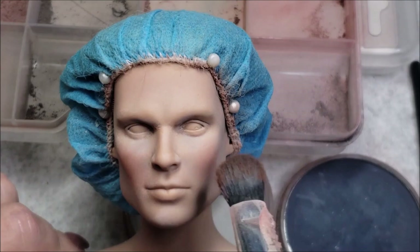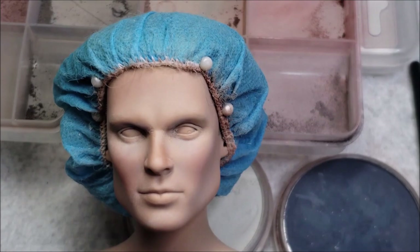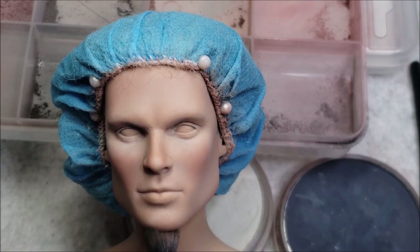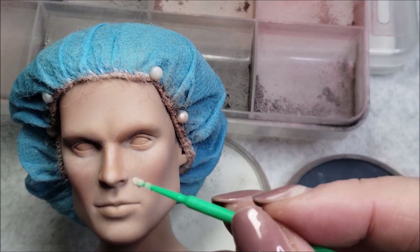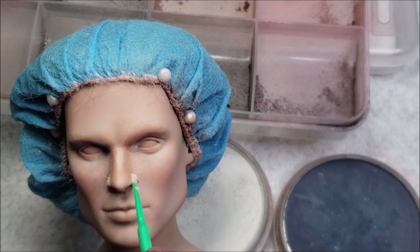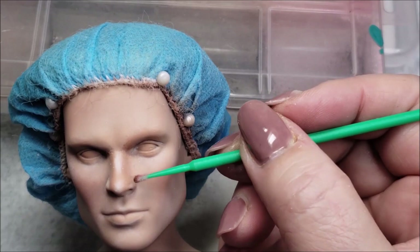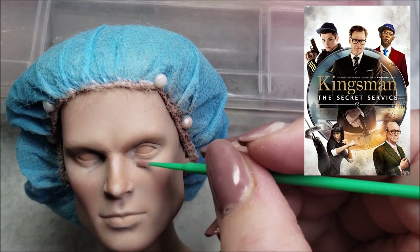Since I am painting Taron Egerton, I thought I would talk a little bit about him. He's just adorable - his birthday is November 10th, 1989. He's a Welsh actor, recipient of a Golden Globe Award, with nominations for a Grammy Award and two British Academy Film Awards. He wasn't even nominated for an Oscar, which was surprising. Born in Birkenhead, England, Egerton began acting at age 15 and graduated from the Royal Academy of Dramatic Art in 2012, then gained his first major film role in 2014.